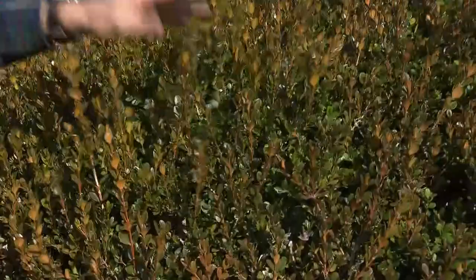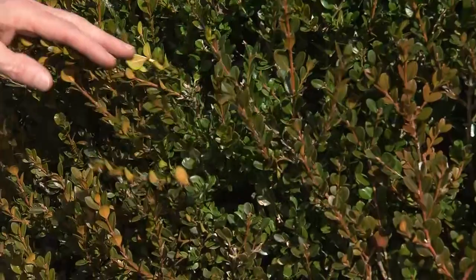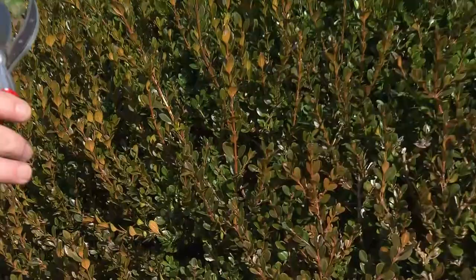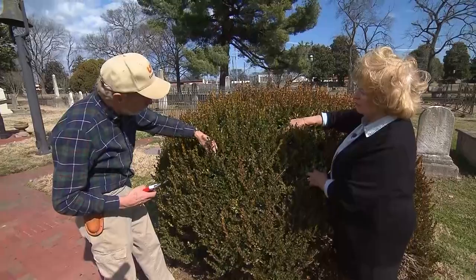Do you do this section by section, or do you step back and routinely go around? First thing I do is generally stand back and look at the overall appearance of the shrub — get a picture. Then I just take a little area, a circle about a two-foot square circle. Then the stuff that's really growing out spindly, I trace that back. You pull that back and here's what I want to find right there.